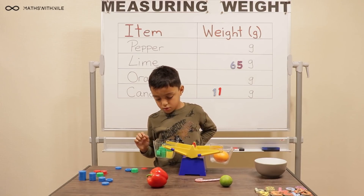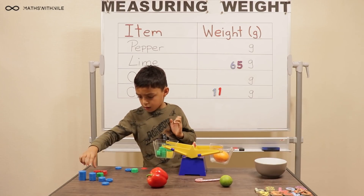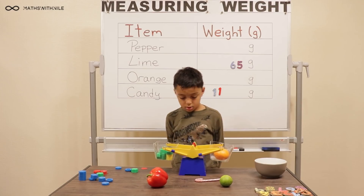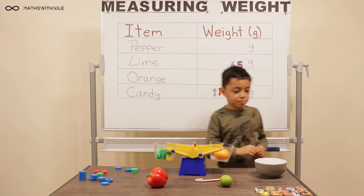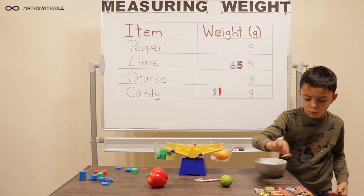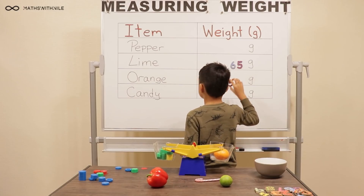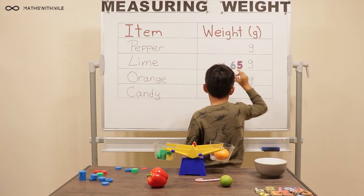Yes. So how much is it? One forty-five. One forty-five — good. This may be our heaviest of the day.